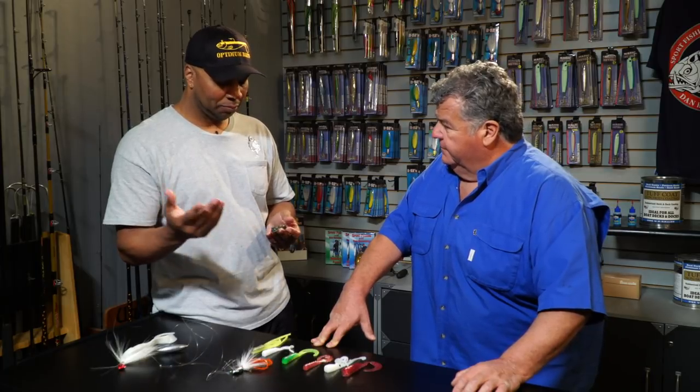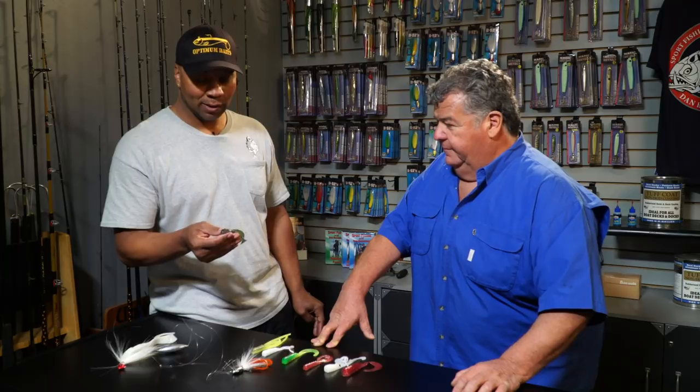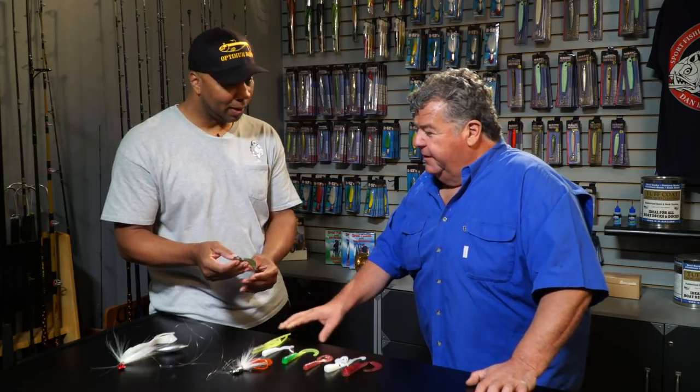It works good from calico bass to sculpin. I've caught plenty of sculpin on this color right here. Yeah, I've caught some sand bass on that too — it's a great bait. I love it for rock fishing also.